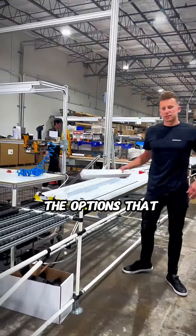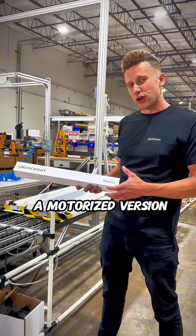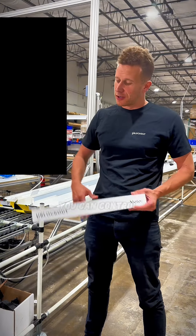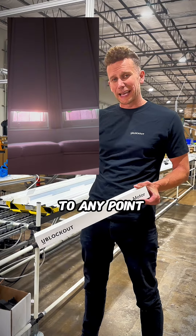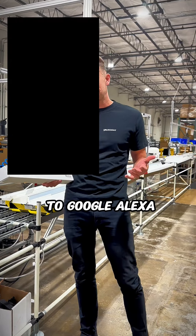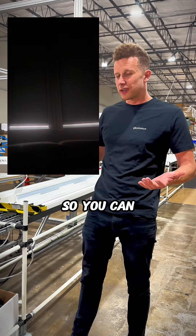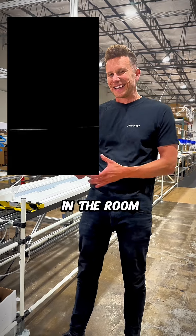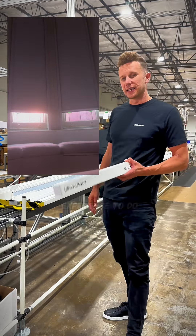One of the options you have with our shades is a manual or a motorized version. The really cool thing about the motorization is you can control the shade with timers, scenes, open and close to any point, and you can also connect it to Google, Alexa, and other integrations like HomeKit. So you can control it, and when the shade goes completely black in the room, you can use your voice to just open it. It's a really amazing experience.